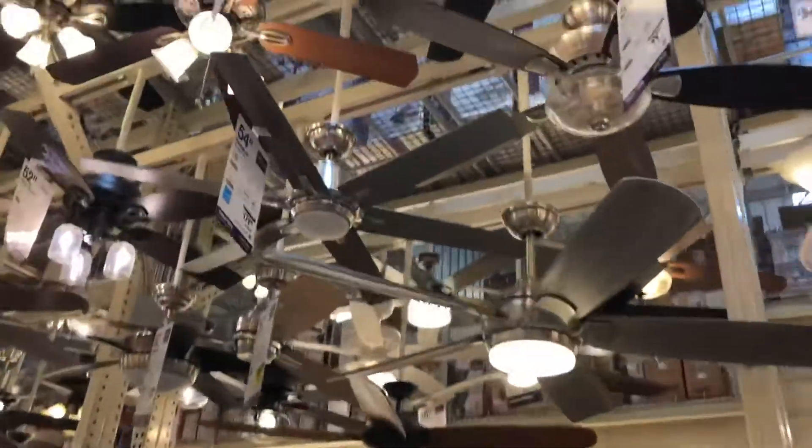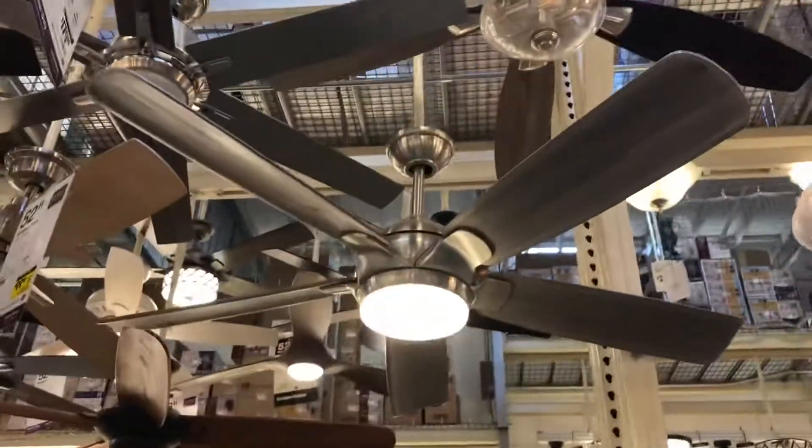Let's go ahead and get to the other side to see the fans over there. This is at Home Depot in Federal Way.